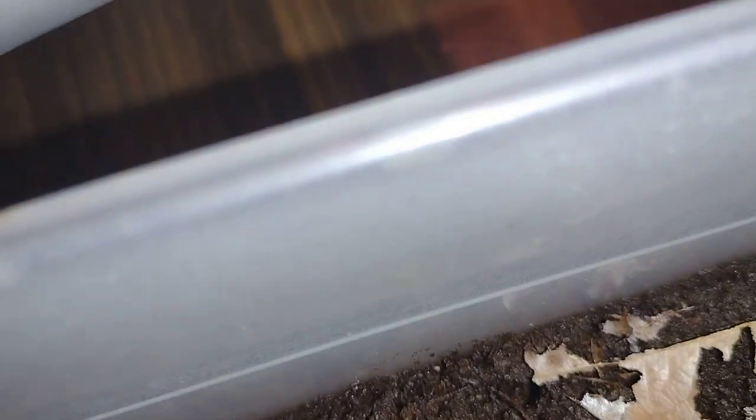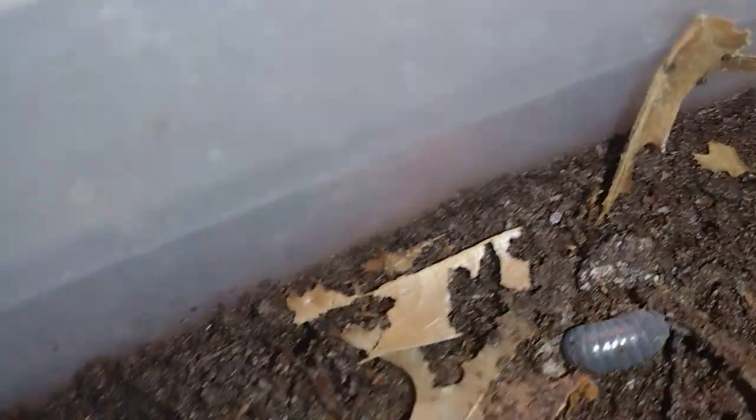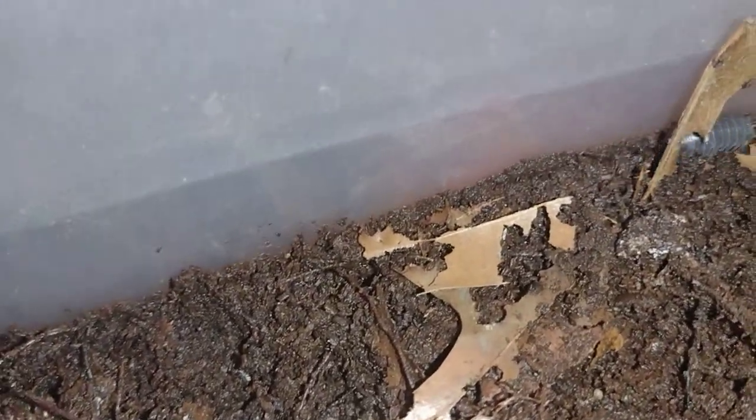You can kind of see them better with the flashlight on. There's one right there, there's another one right there — there's a whole bunch in here. It's really moist so I don't think I need to give them any water right now. These are the Dalmatian isopods, which are my favorite breeds.